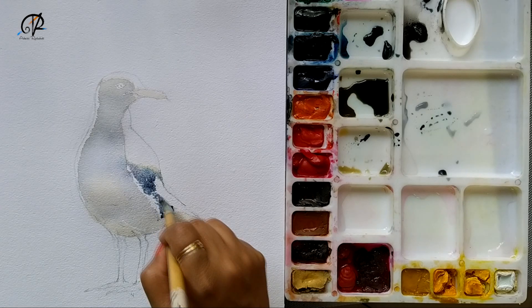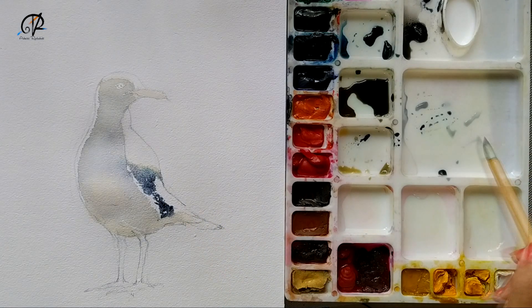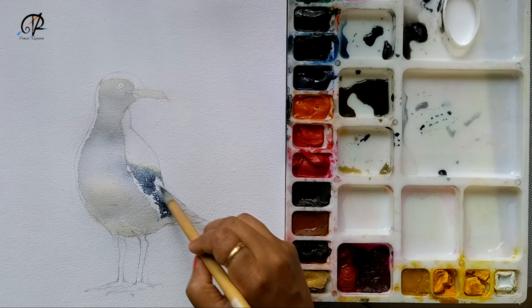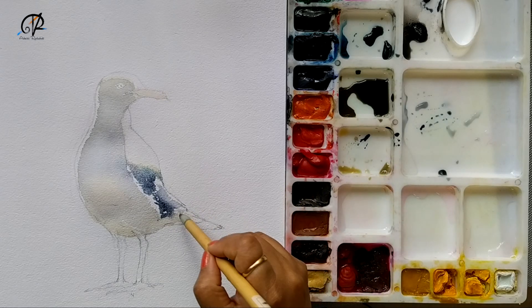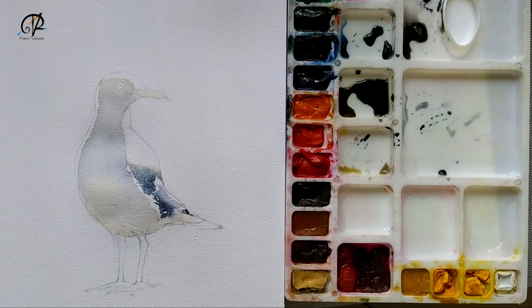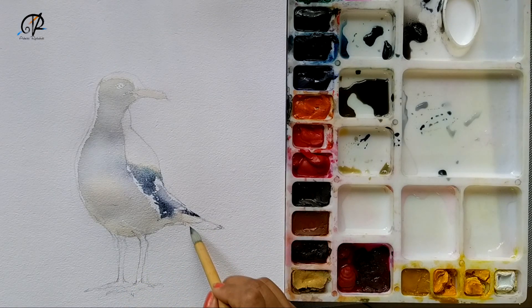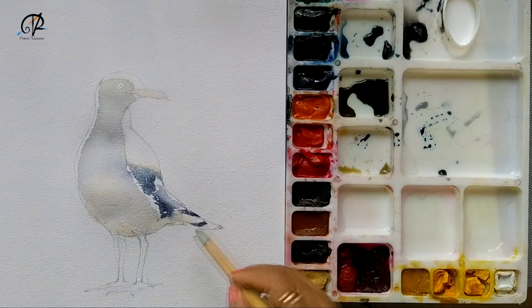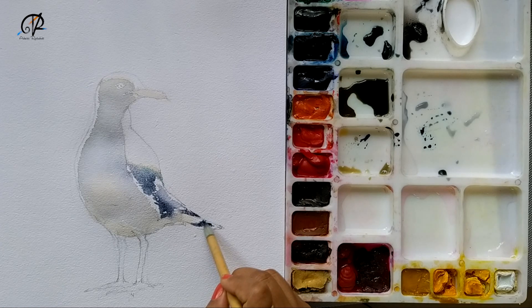Saving some of the white and blending the edges. I am using the tip of the brush to create thin, fine lines. The tail which I'm working on right now — I'm using a cool gray and I want to blend it while also giving it a darker color.